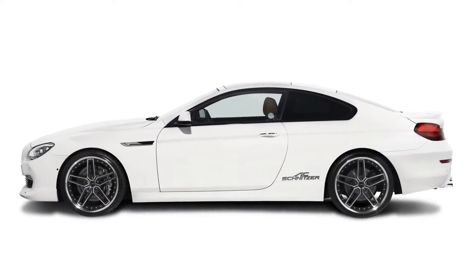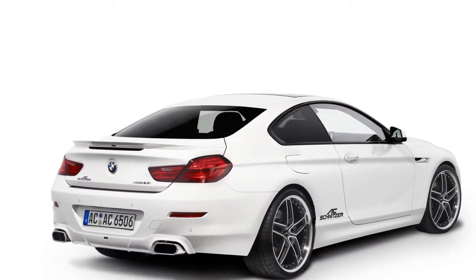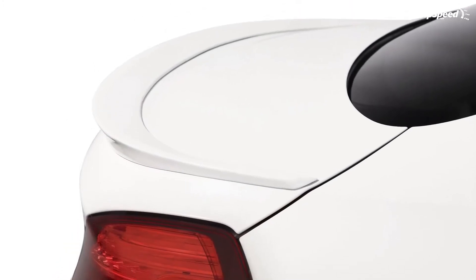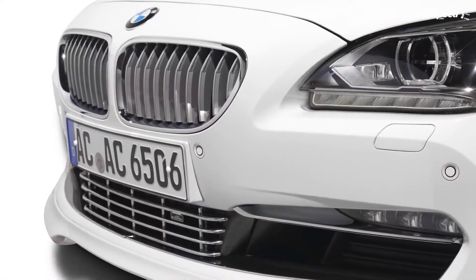The 2012 BMW 6 Series Coupe by AC Schnitzer. When it comes to updating BMW models, German tuner AC Schnitzer always does an amazing job. So when BMW unveiled the new generation 6 Series Coupe, we knew it would just be a matter of time before AC Schnitzer found something to improve upon.